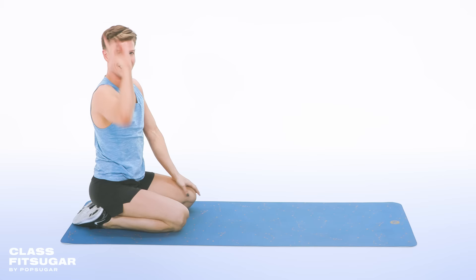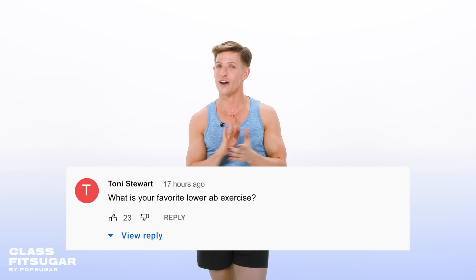One viewer asked: what is your favorite lower ab exercise? For me, I love lying on the floor — hands down beside me, legs straight up, flex my feet, lower them down, point and lift up, flex it down, point and lift up. All you have to do is keep your belly button pulled down and your lower back pressed against the floor, and only lower your legs as far as you can keep your lower back down. Comment your questions below. Thank you so much for working out with me — I'll see you back at ClassFit Sugar very soon. Bye!